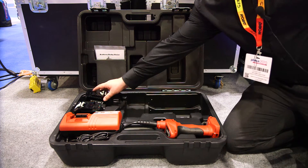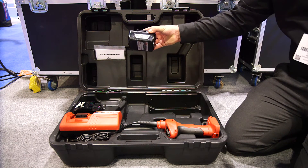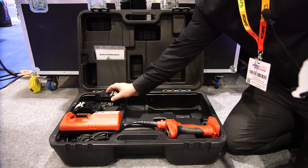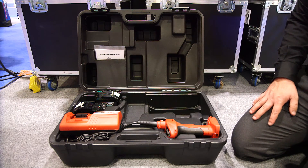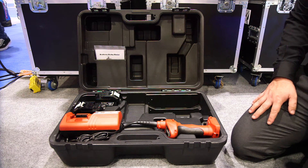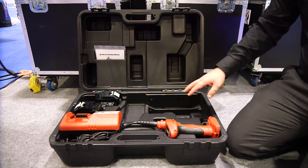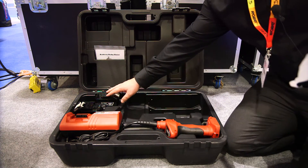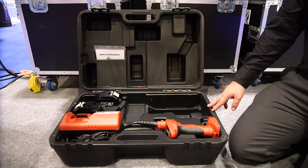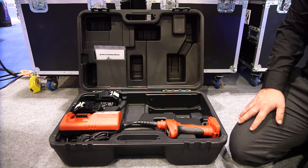Powered by two lithium batteries with an amazing running time of 25 minutes under a full load. The hoist is supplied with a heavy duty storage case, a battery charger, and two lithium batteries. We provide full product support and an after sale service.